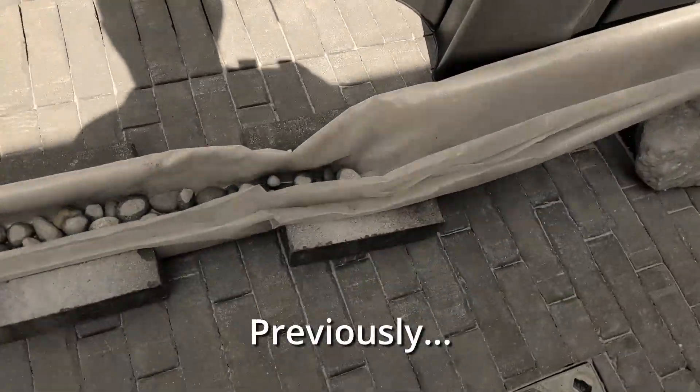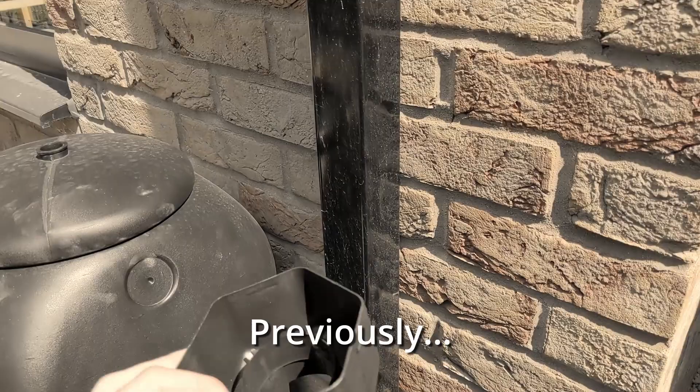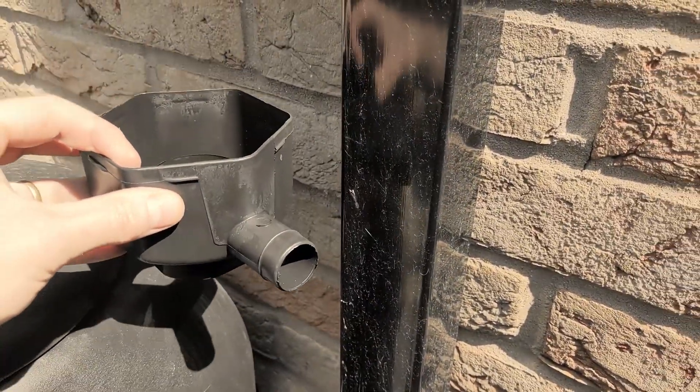So the water butt is all connected and it's working well, so let me show you how I got to this point. When I bought the water butt, this was the connector that came with it, and there is no way that's going to fit on our square downpipe.